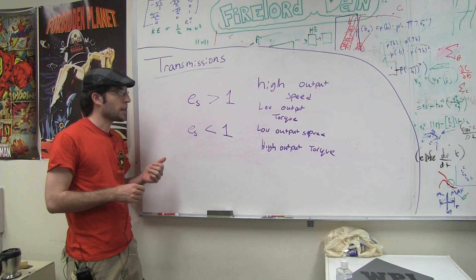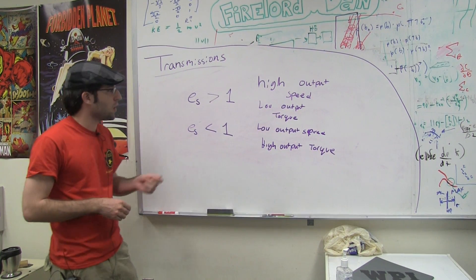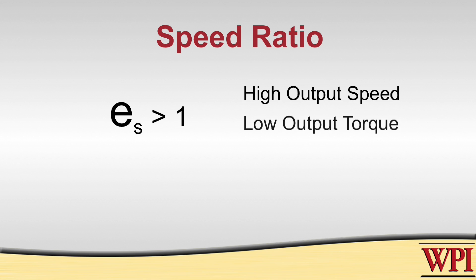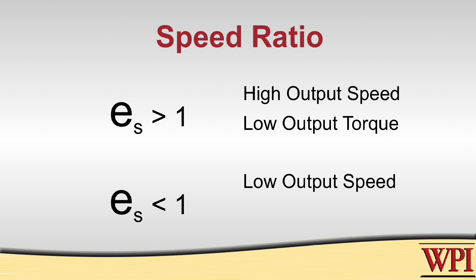So after you do the calculations, if you end up with a speed ratio greater than 1, that means you have a higher output speed than your input, but you end up with a lower output torque compared to your input. On the other hand, if your speed ratio is less than 1, that means you're going to have a lower output speed but a higher output torque.